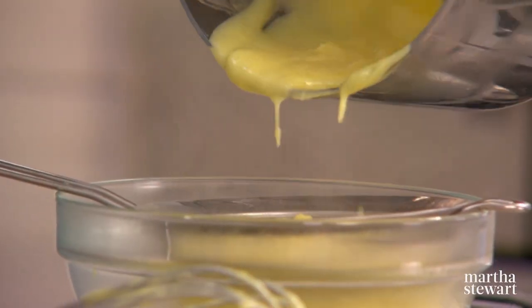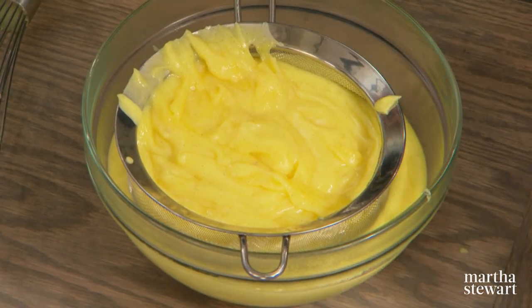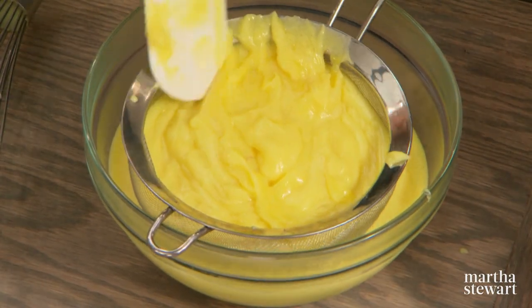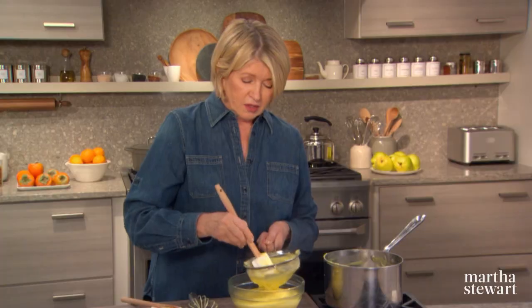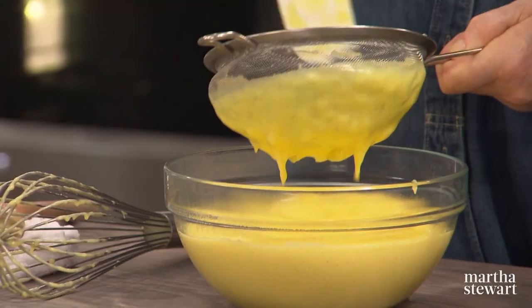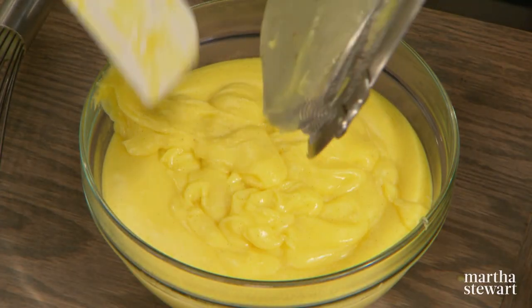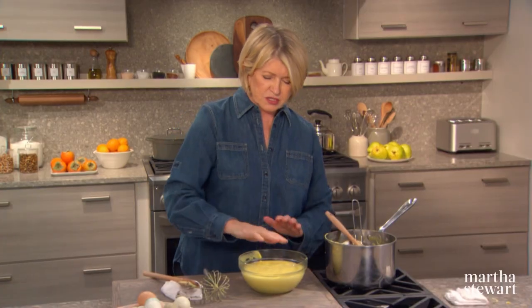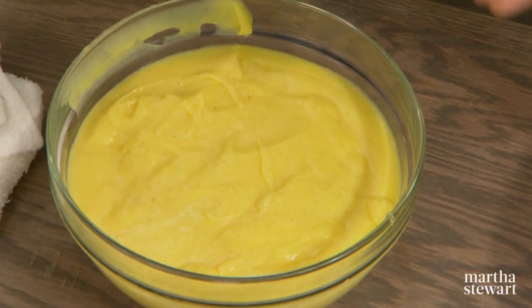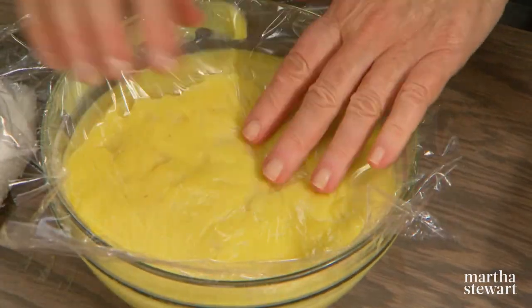Bananas became popular due to improved transportation and savvy, aggressive marketers. Someone realized that bananas could be easily shipped in an unripe state and ripened in the marketplace. Now the custard has passed through the sieve very nicely — it is a rich, yellow, flavorful vanilla custard. Cover it with a piece of plastic wrap to prevent a skin from forming, and let it cool for about four hours in the refrigerator.